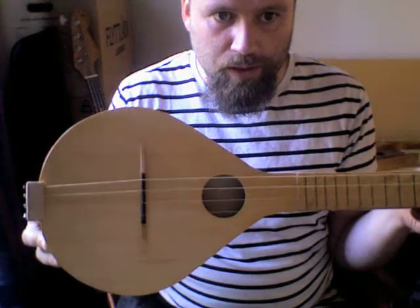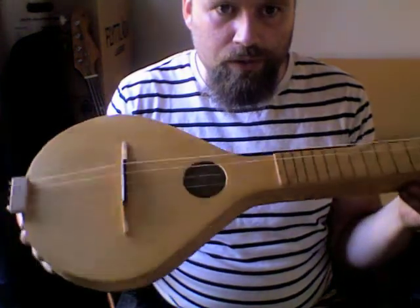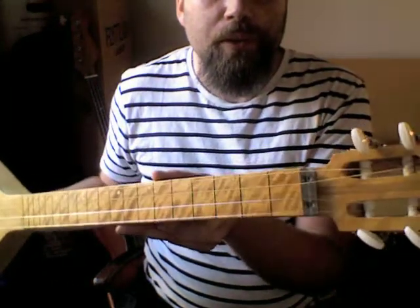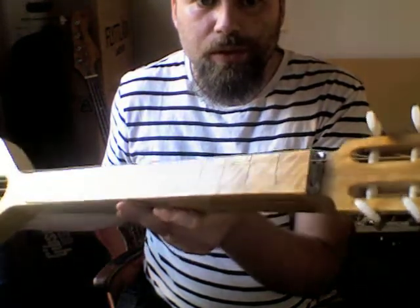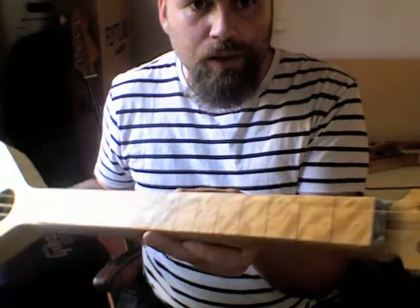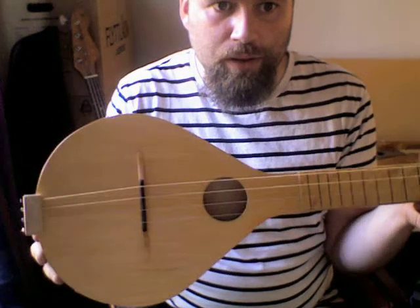And this is the result. As you can see, it's not a six-string, it's a four-stringer. The reason being was that I mainly play four-string instruments, like ukuleles and mandolins and banyos and things. So I thought I'd sort of tie in with that.